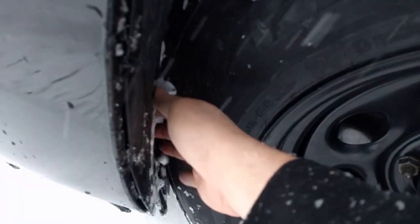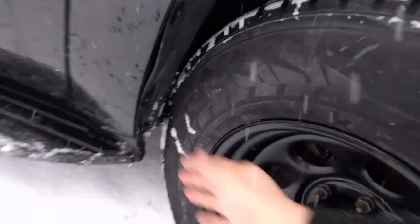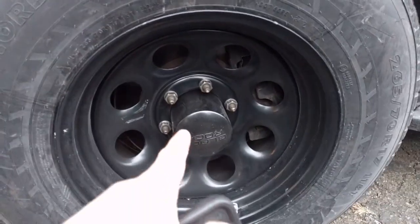A little rub here for luck. Quick update on the wheels — they fit and they've been working good.